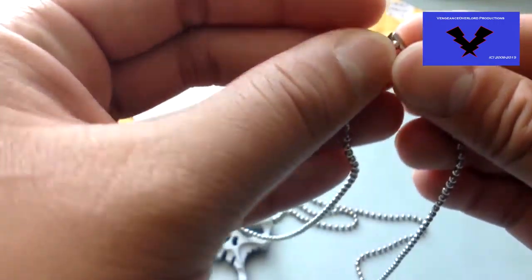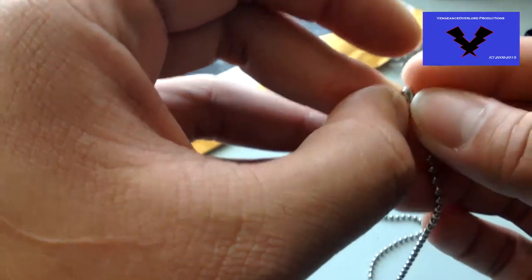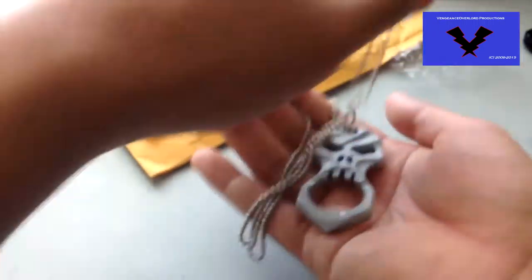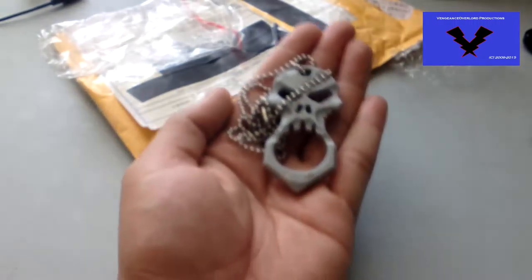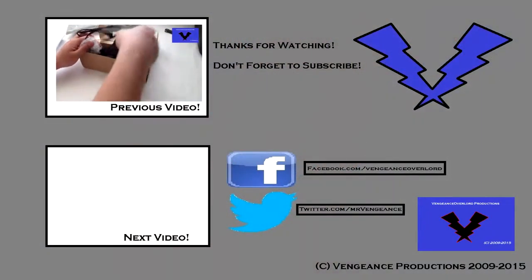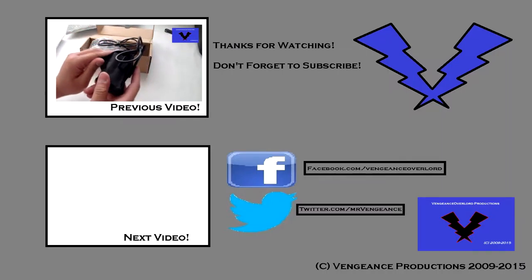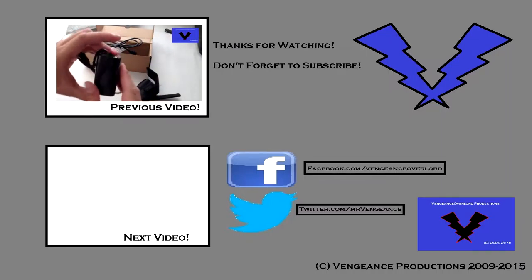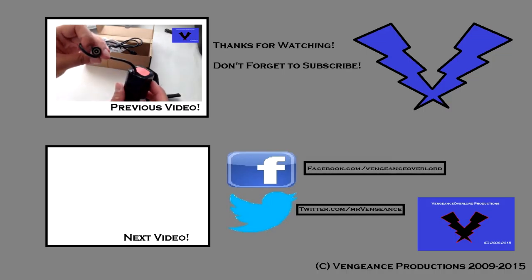That's about it for any item that resembles something like this. Hopefully I'll be uploading another video soon — maybe once a month for now, as I'm a bit too busy. Have a good one. I hope you enjoyed the video and thank you for watching. Please don't forget to check out my Facebook and Twitter accounts. Previous and next videos are on the left-hand side, and I'll see you guys in the next video.